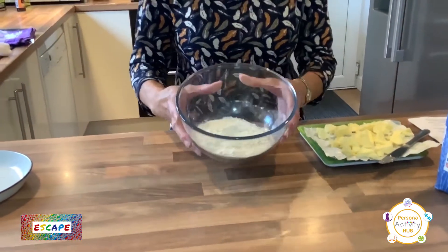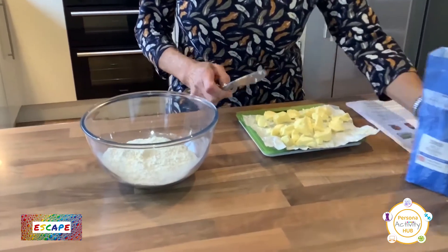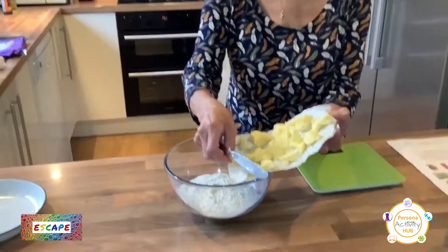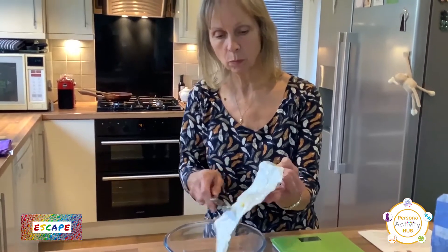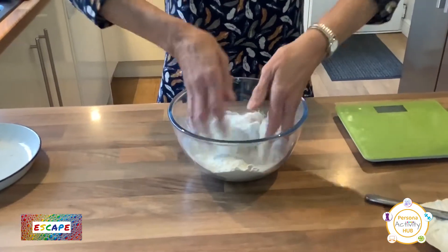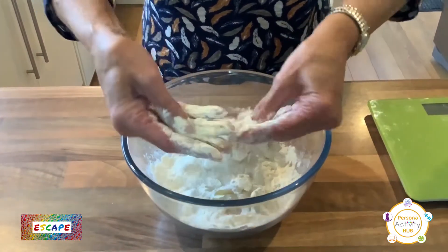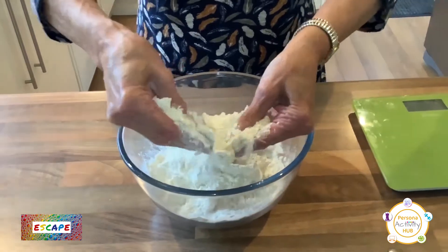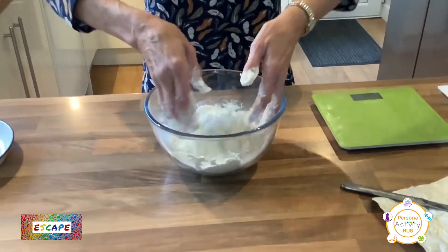Now for the pastry — we've done this before but I'll just remind you. I've weighed out 200 grams of flour. And I've also weighed out 100 grams of butter, cut into little pieces because it's easier to rub in. So in goes my butter. Make sure your hands are clean, then get your hands in there and rub the butter in — squish the butter, flatten it, but keep flour in your hands so the butter doesn't stick. Keep squishing that butter between your hands, getting it thinner and thinner, until it looks like breadcrumbs.